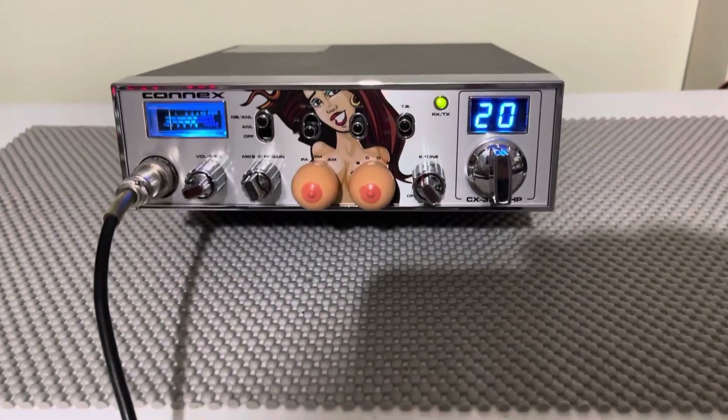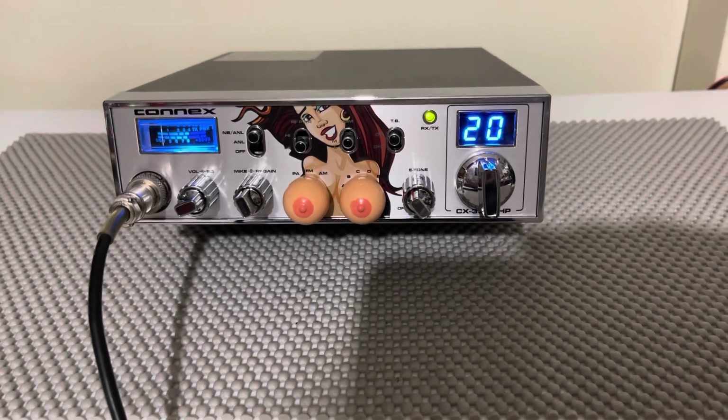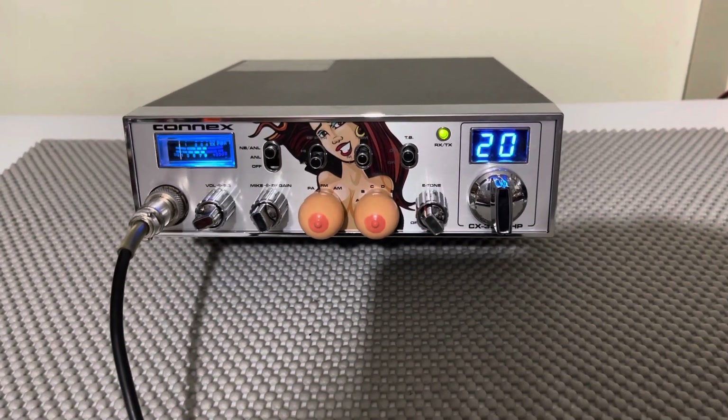The radio is capable of a few more watts — I've seen them do 70, 75 watts. But there is no reason whatsoever to do that. If your radio is swinging a little over 50 watts and you get 70, no one's going to notice a difference.